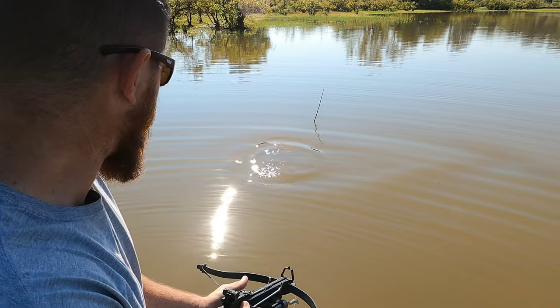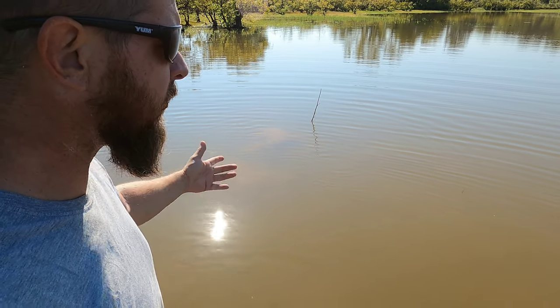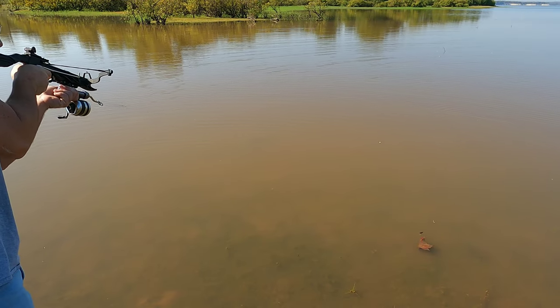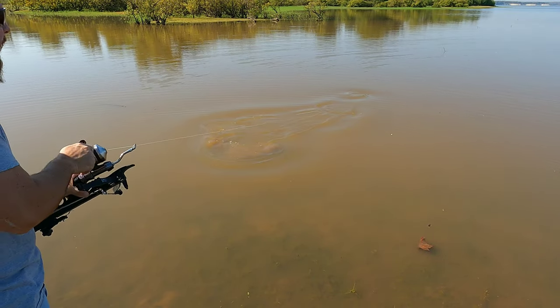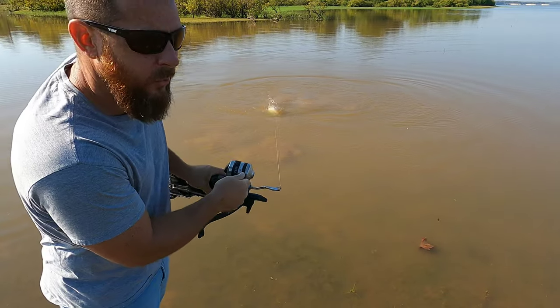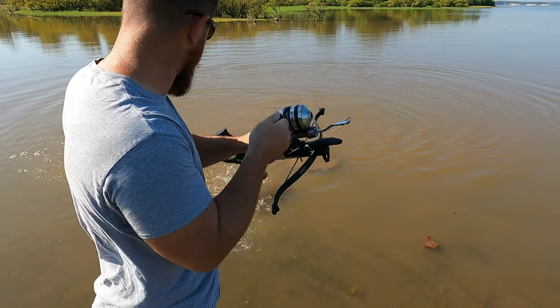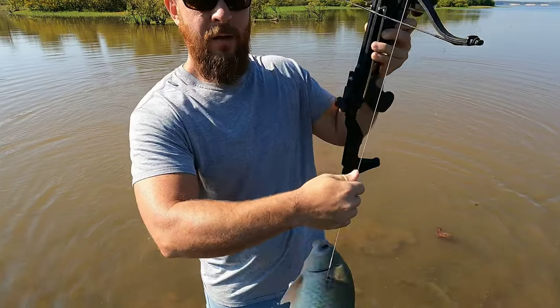Here's our first one right here. That water was so muddy — I got right up on him before I even seen him. We're going to have to ease a little slower. I got that one. There we go, first one of the day. Water's muddy. You'd think with it being low like this it'd clear up a little. That's not a bad buffalo, about three pounds.